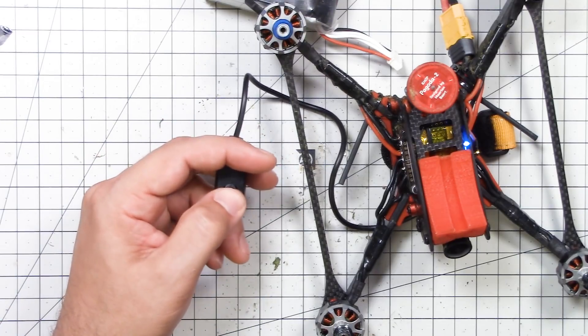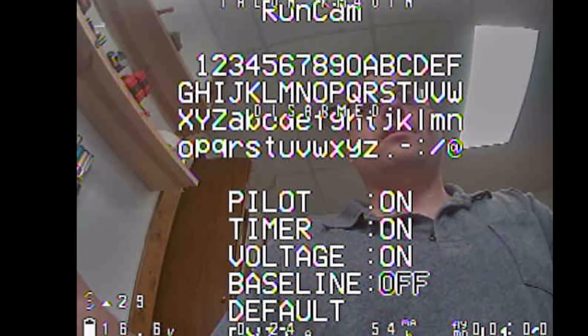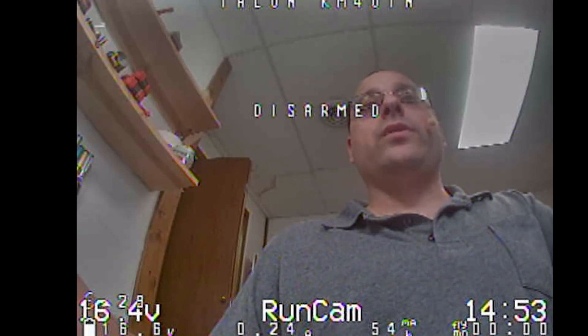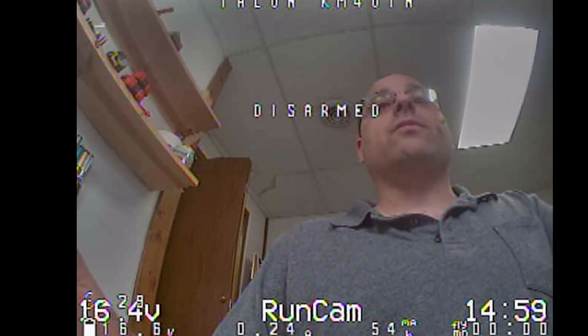You access the OSD by pushing up on the joystick. You can input your call sign. In the lower left there is the input voltage, there's the call sign in the center, and you can move those around if you desire. There's also a run timer — it'd be more useful if that was a fly timer, but the camera has no way of knowing when you started flying.